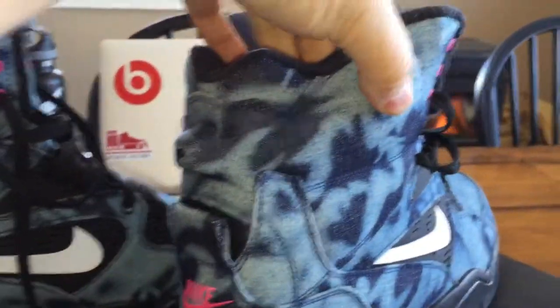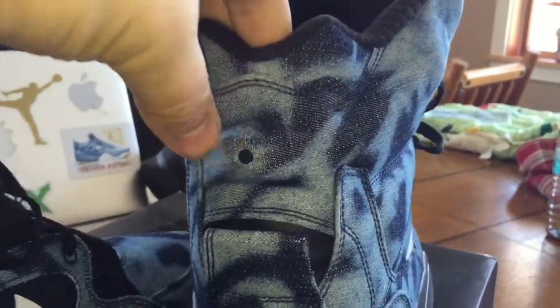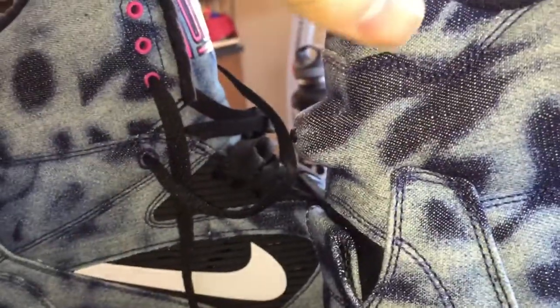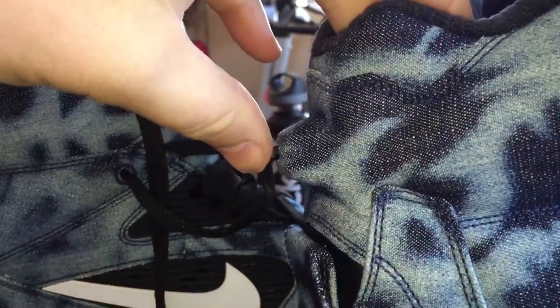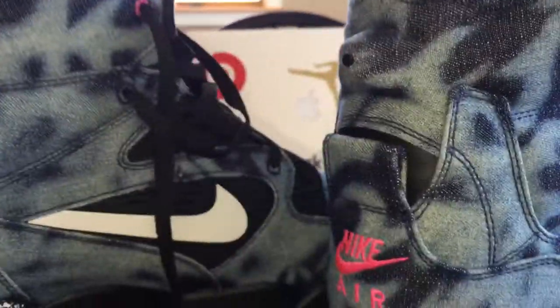Back to the shoe — these have an air pump right here in the ankle. Squeeze, squeeze. And then there's this release valve right here, and you can see that it sticks out just enough that you can press it and release the air. I haven't actually tried it because I don't care, but that's what they're supposed to be able to do.